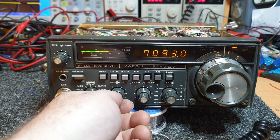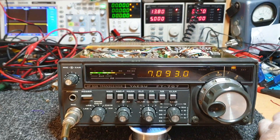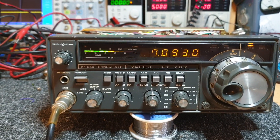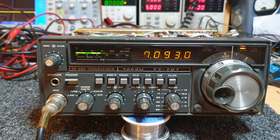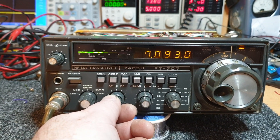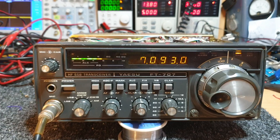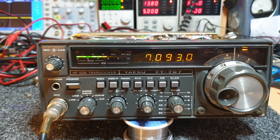Just finally got a mate's Yaesu FT707 up and running. I've just stolen a mic to chuck on it for the moment — pretty sure it didn't come with one. Anyway, there's a box it came in. He sent me an old 747 that's beyond repair and a 707 that I thought was getting close to beyond repair. I said to myself, I'm not as good as I used to be when I was younger, but I'm cheap, so I'll have a bit of a play.